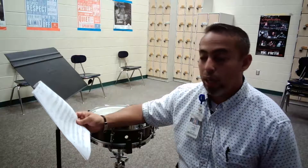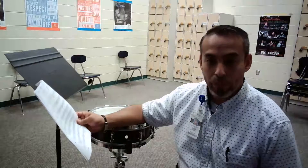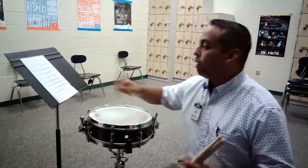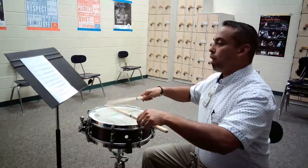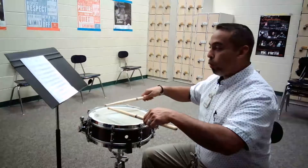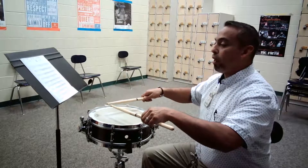Ta-te-ta-wanta, ta-tu-te-three. Starting with the left hand. And then there's a nine stroke roll at the end, so again, mezzo piano.